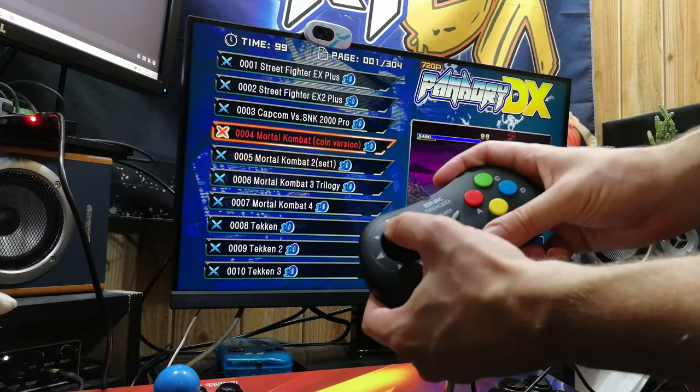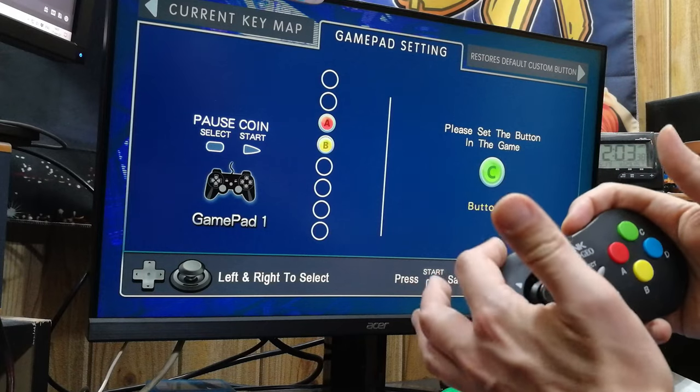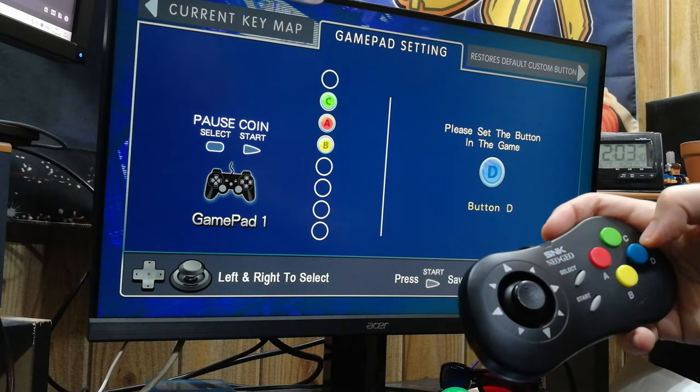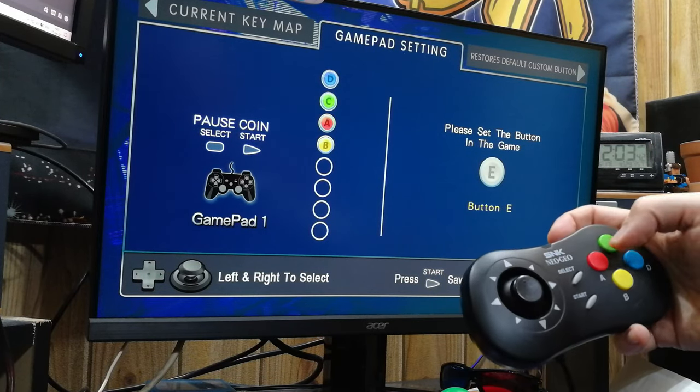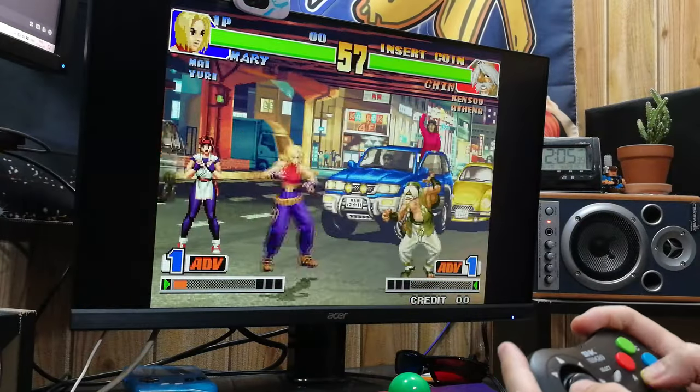What did work? The Pandora DX. This works perfectly — it would be great for player 3 or 4 to join in the action.